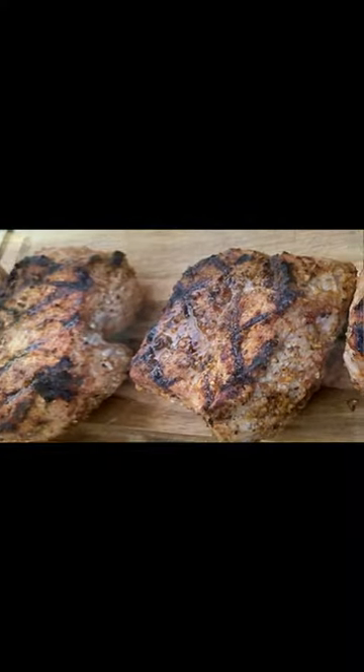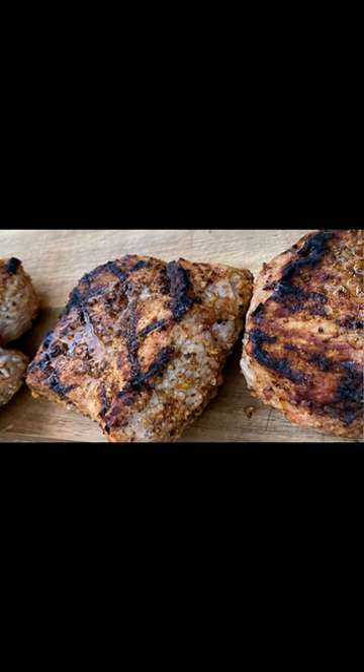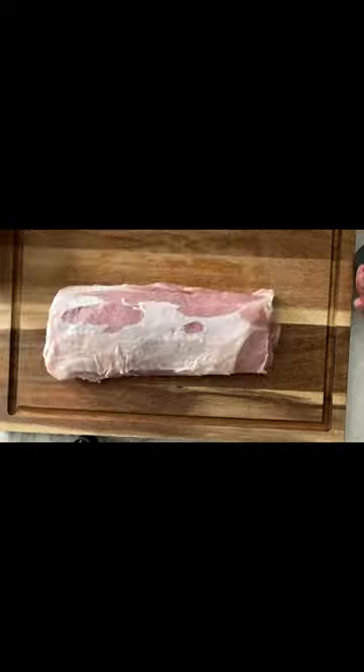It is your man Ron on the grill and I'm about to show you how to turn this pork loin into these beautiful butterfly steakhouse pork chops. Let's go.